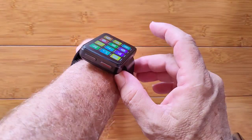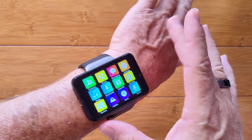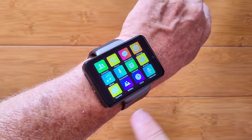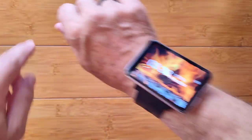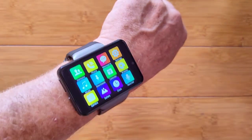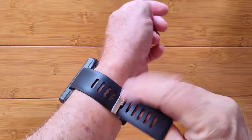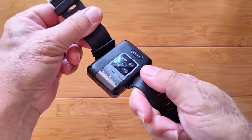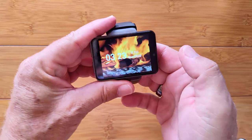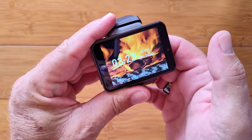It's a pretty cool watch — a usable size, not too large on even smaller arms. Your buttons are on the left as opposed to on the right, and the camera, microphone, and speaker are all over here. The non-removable bands are nice and wide and thick with good support. It's a nice build — all in all, a great smartwatch to check out, the Max S.